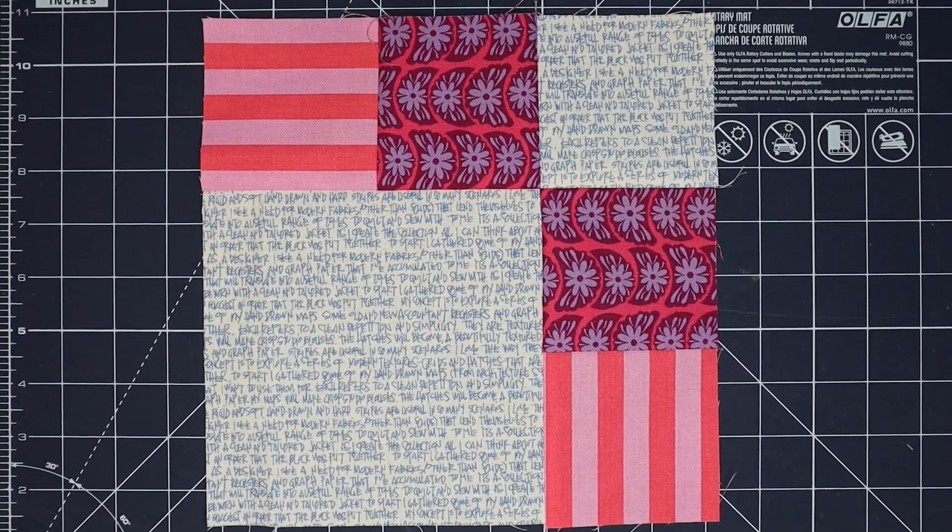I love the movement this creates, and with the layout options there are some different things you could do with this block. The layout options for Rule of Thirds are fairly straightforward but I really love the results. Rule of Thirds by itself — you can turn it and play with it a bunch of different ways, but I really love it all going in one direction. Rule of Thirds plus Activation, which was last week's block, is a lot of fun. I like how the Rule of Thirds block alternates from row to row, giving you a different kind of push and pull.